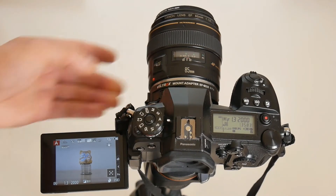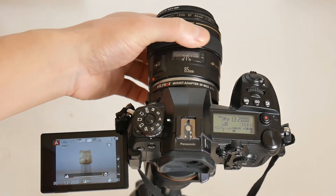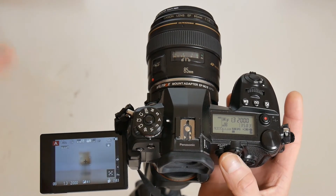With the lens switched to MF and the camera kept at MF, turning the focus ring allows manual focusing. Back button auto focus will not work in this mode.